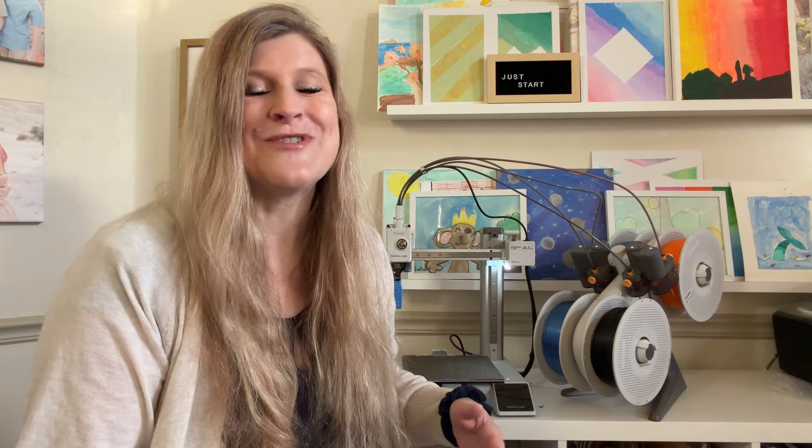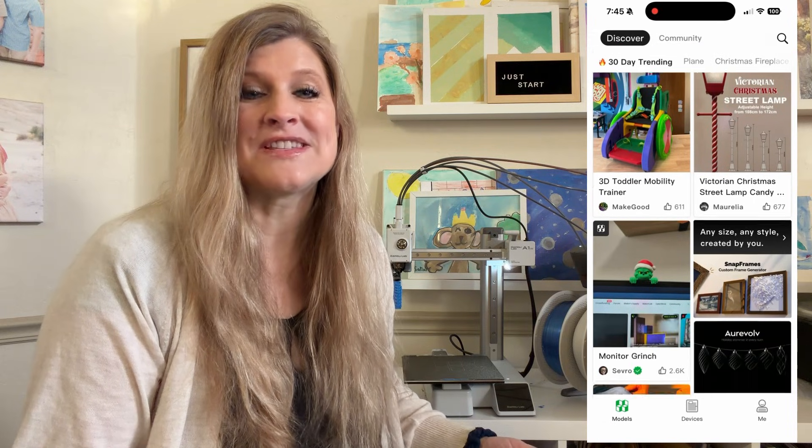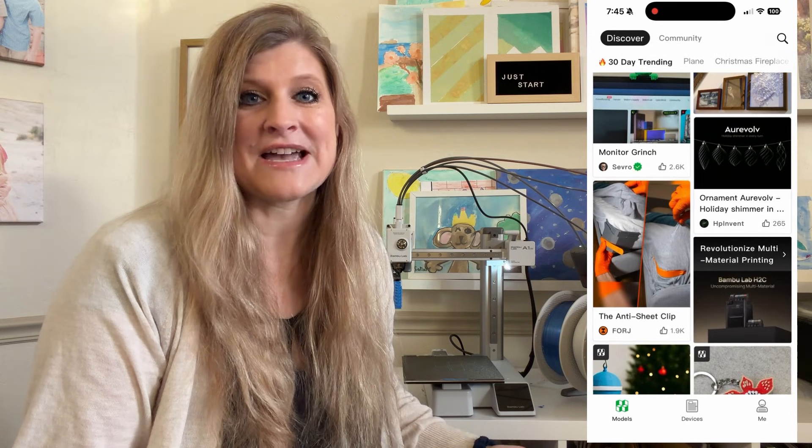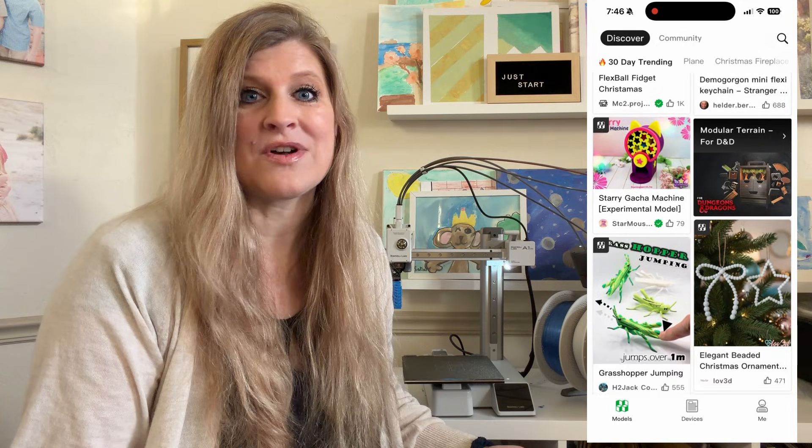Most 3D printers sound fun in theory until you pull them out of the box and realize they have a lot of maintenance or repairs, and then they end up sitting on a shelf and not getting used. This one has been going almost non-stop since my kids got it. The only reason it's not running right now is because my kids are not awake yet. We have kids fighting over who gets to print next.